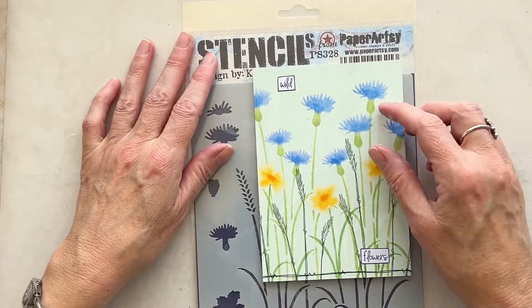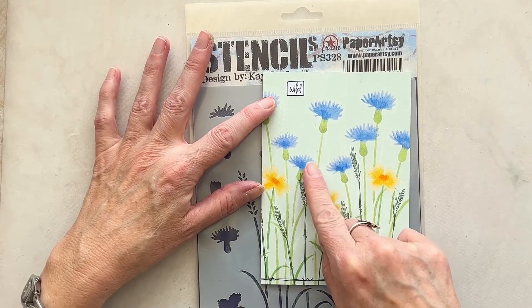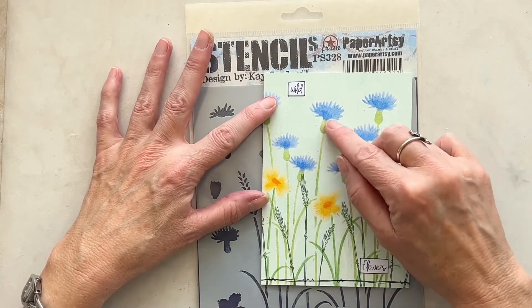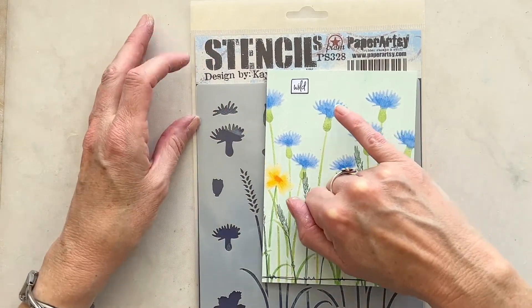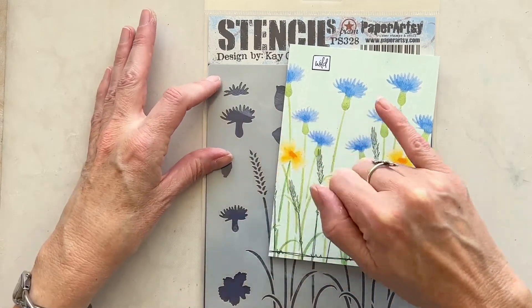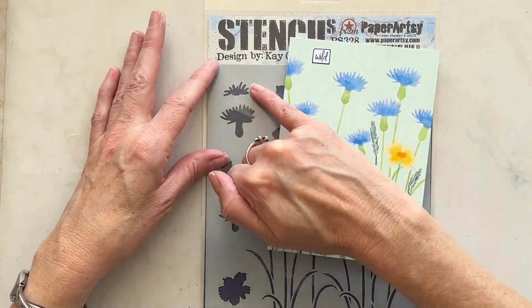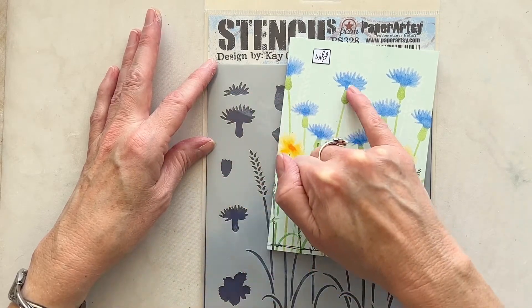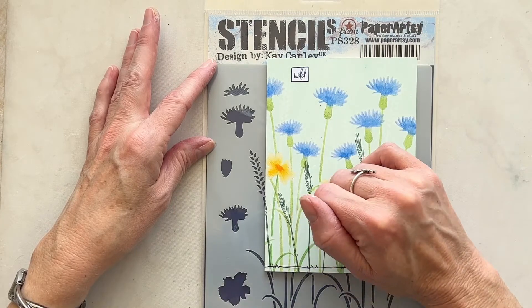And this one just shows how I've used the stems with the cornflower heads in two different sizes — so I've used the bigger one and the smaller one as well. I didn't use this section here, so I just did Periwinkle first, then stroked over Southern Skies, and just deepened up in certain areas.